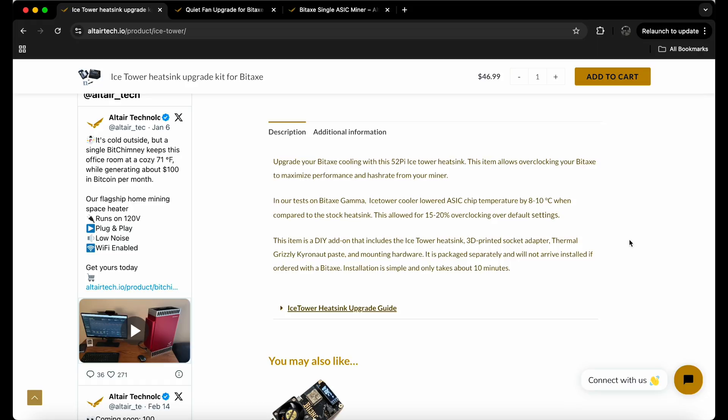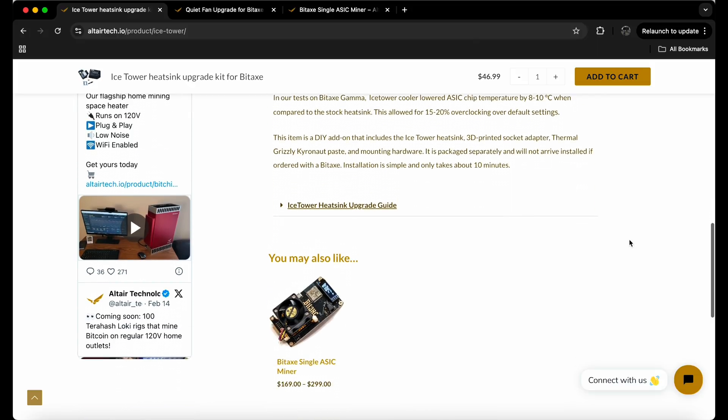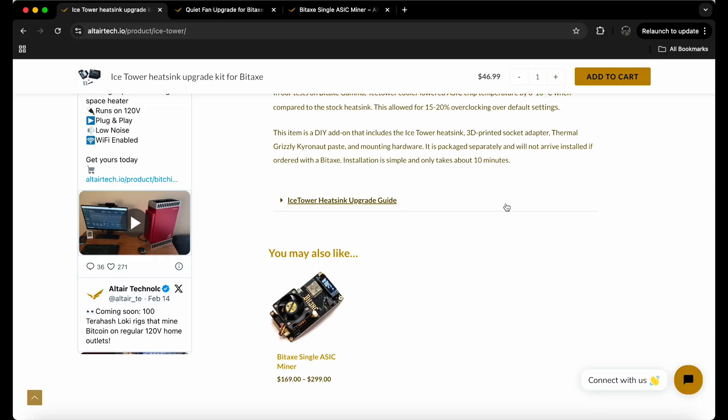We already had the Noctua fan and upgraded heat sink from Power Mining, so for us that's not gonna be 15-20% improvement — maybe like 5%, maybe even less. Who knows. It says it takes at least 10 minutes to put on and also gives you a guide as well.